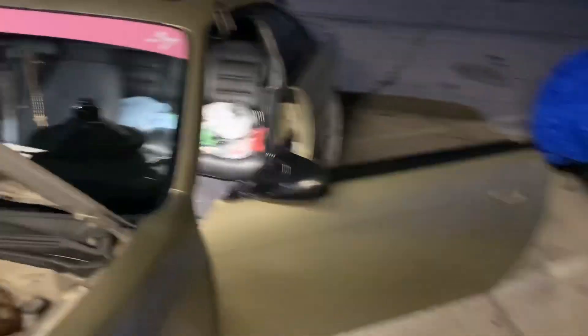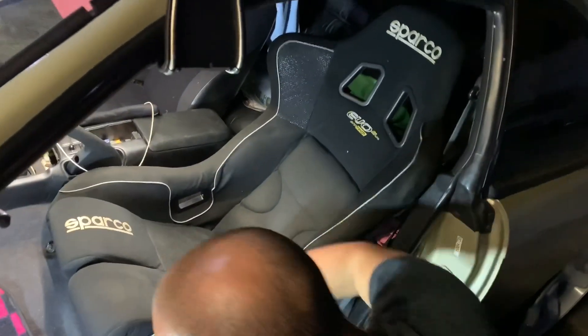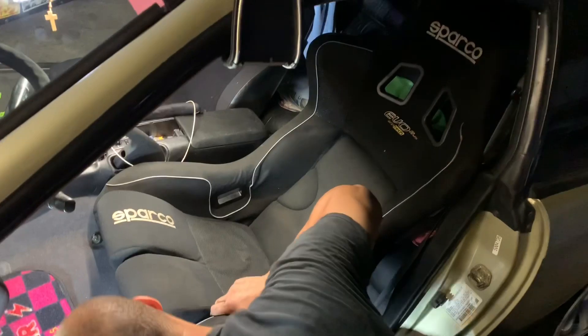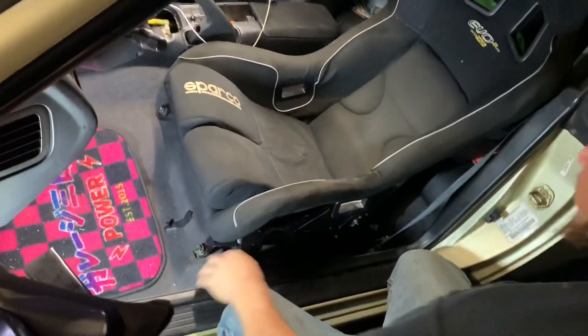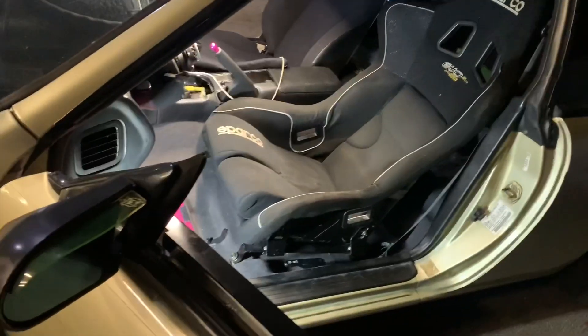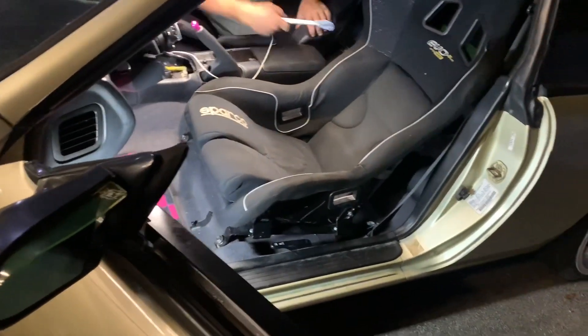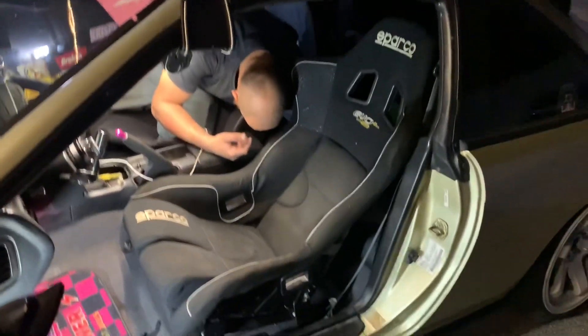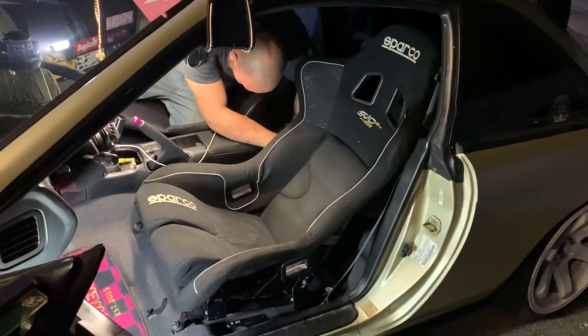A lot later — it's three in the morning now. When we started it was like twelve-ish. We legitimately have the seat bolted in solidly now, all thanks to Marcus Parks. It's a lot better than what it was before. Without him I would be stuck in a lot of places, to be honest.